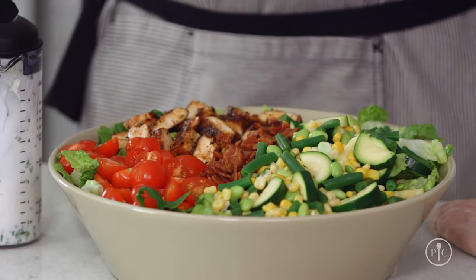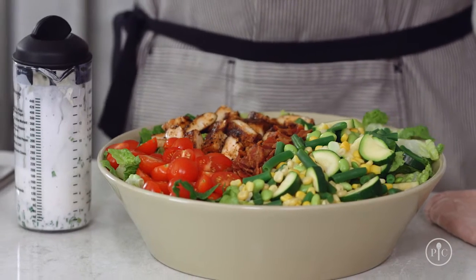It's easy to get in a rut when it comes to dinner time, but what if you could take the same recipes you already know and make them even better? The tips I'll show you in this recipe can make every weeknight dinner better and more delicious.